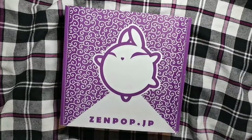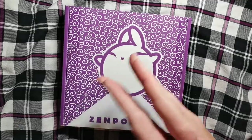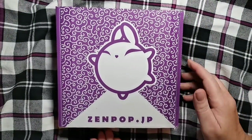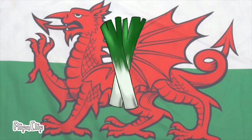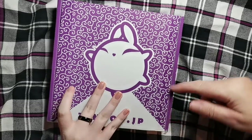Hello! Welcome back to Craftily. So today we are unboxing this little cutie — it's the Zenpop. So let's open it up.